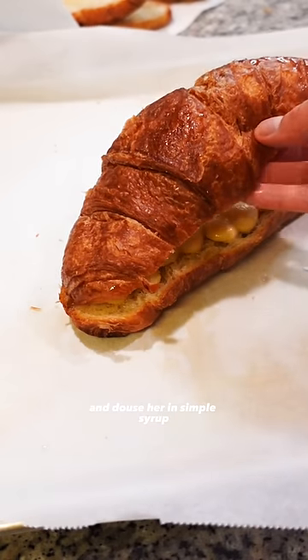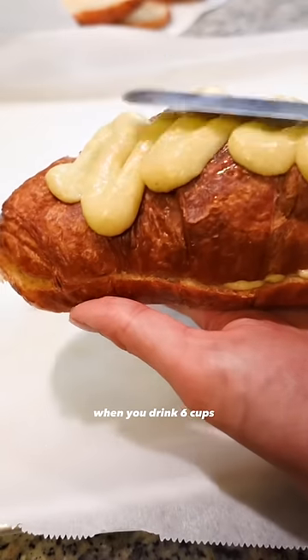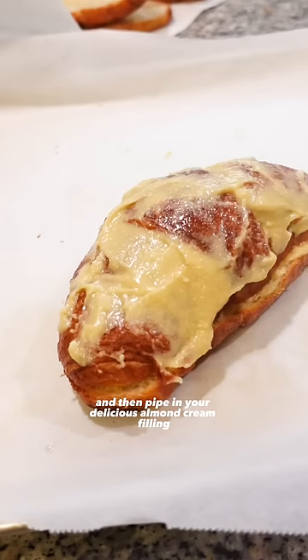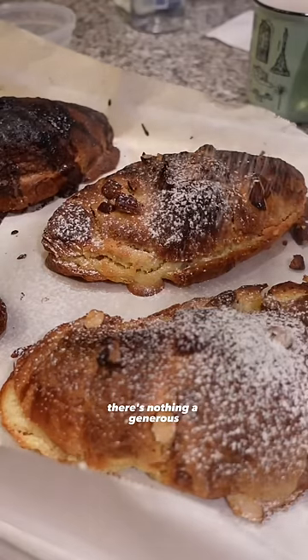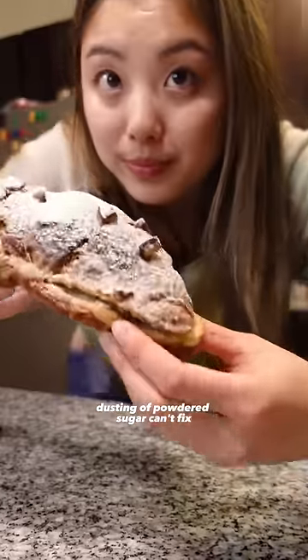Take your split-open croissant and douse her in simple syrup, because she's more hydrated than you when you drink six cups of water a day. Then pipe in your delicious almond cream filling. Top with more cream and almonds, and there you go — a delicious breakfast pastry. Even if you have some burnt boo-boos, there's nothing a generous dusting of powdered sugar can't fix.